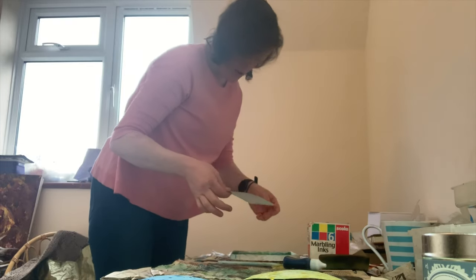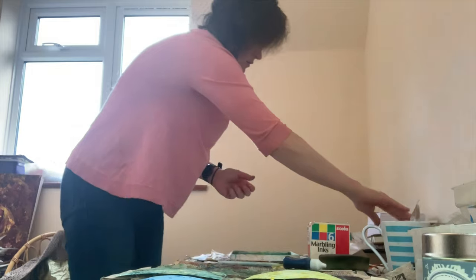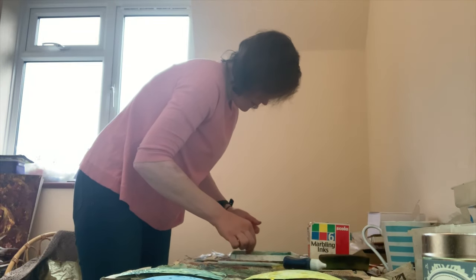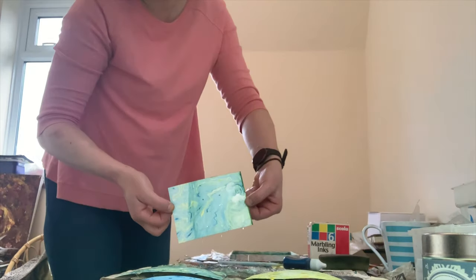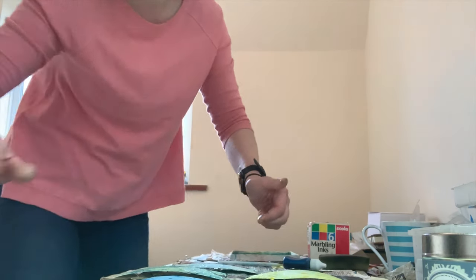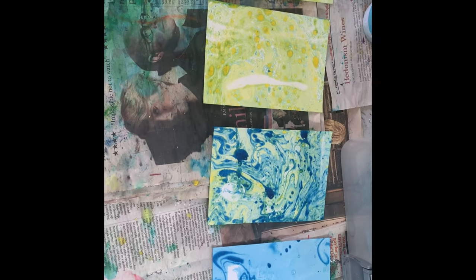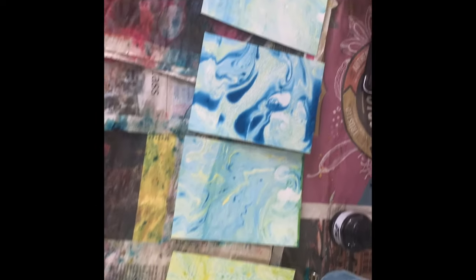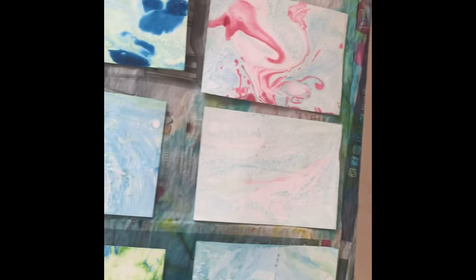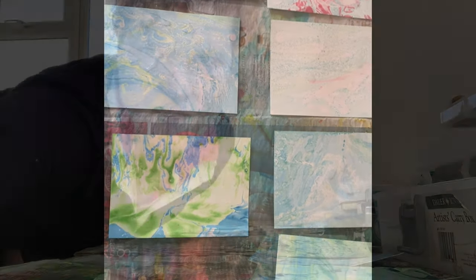Interesting. Interesting. One more. Interesting. So now we have 16 marble ink patterns with green, blue, yellow, a bit of pink.